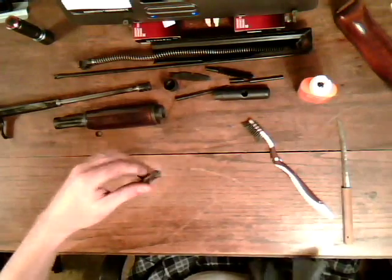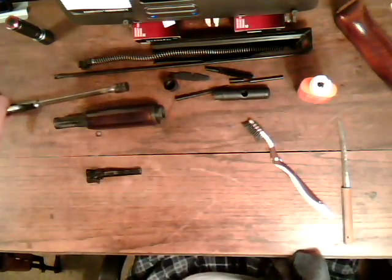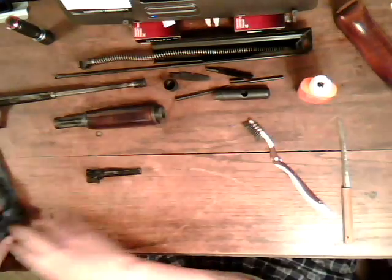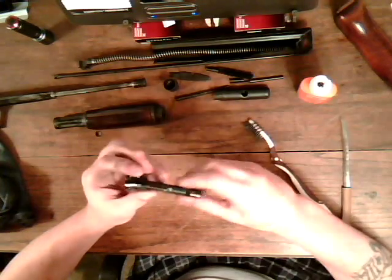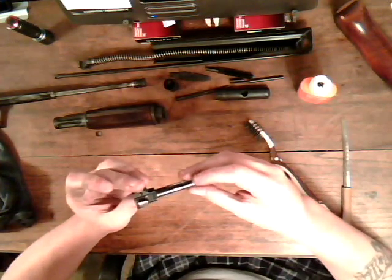Okay, this is part three. I just dried the bolt off. Now let's say you want to take the firing pin out because you want to get that clean as well.